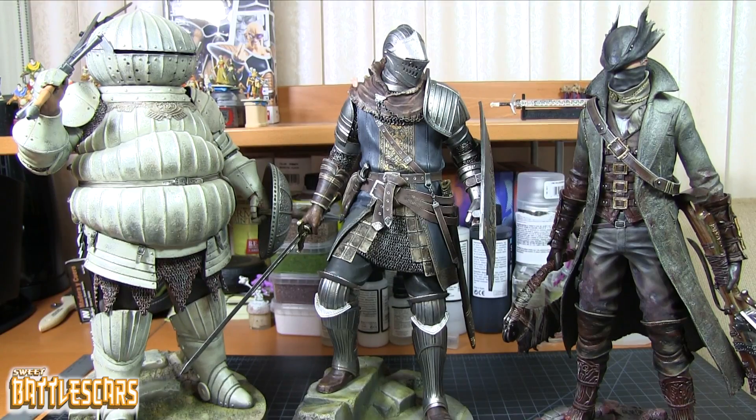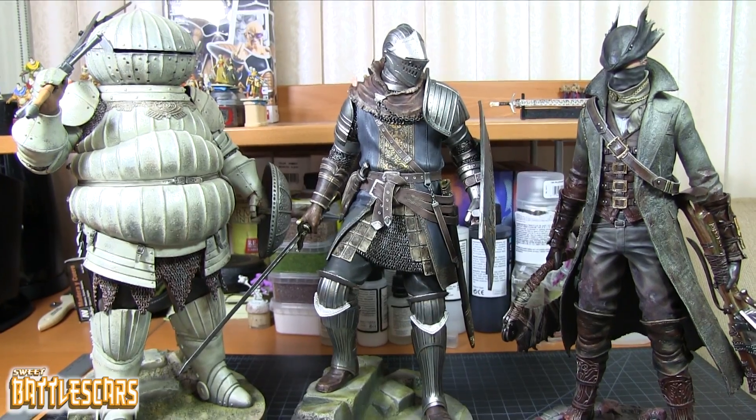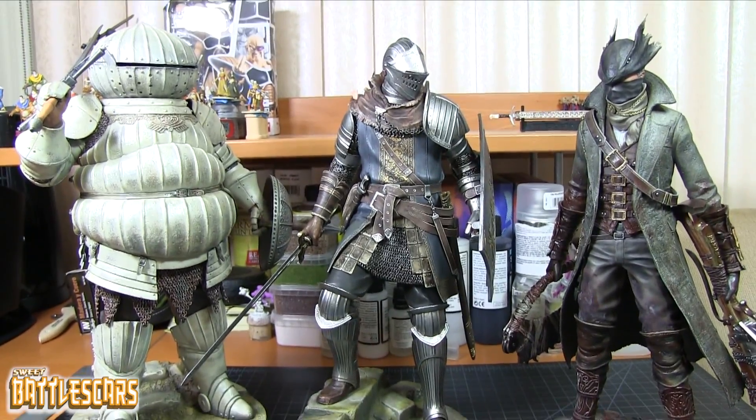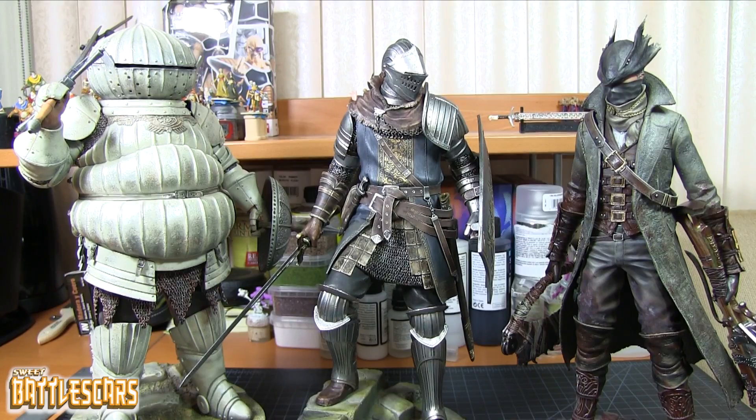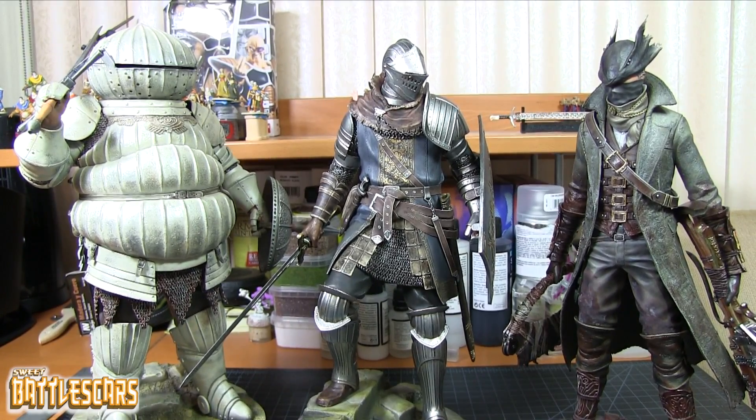That's it for my review and first impressions of Knight of Astora Oscar by Gecko. Really fantastic figure. If you have the chance and you're a big Dark Souls fan with the opportunity to get this guy, I would say do it - you will not regret it. He looks fantastic, really great, even with the little Crystal Lizard on the floor. If I missed anything, please feel free to ask me in the comment section below and I will try to answer all the questions as best I can.